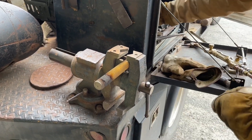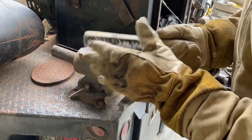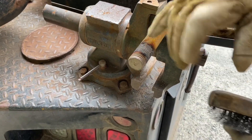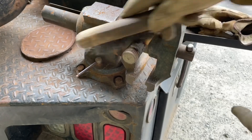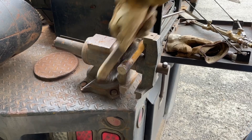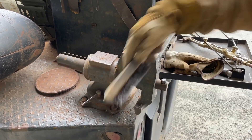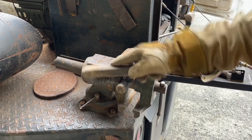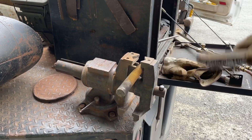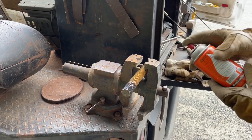Now before you go to try to put another nut on here, hit it with a wire brush. The heat is going to bake this gold coating in there and it'll be kind of galled, so hit it with a wire brush. Might even spray it with a little lube.